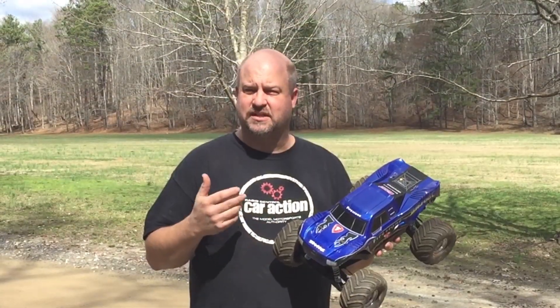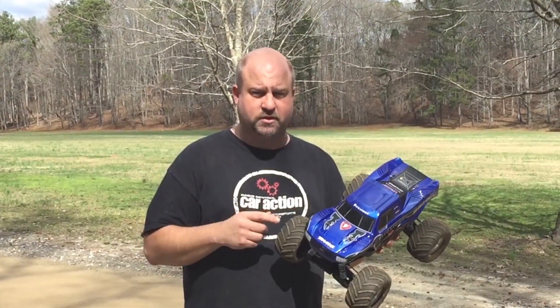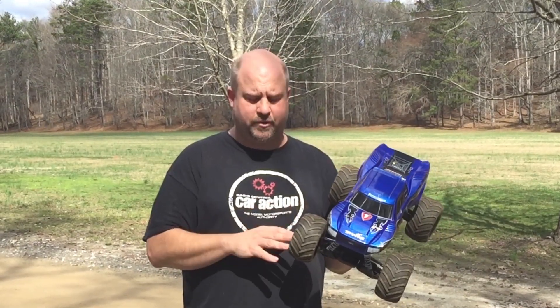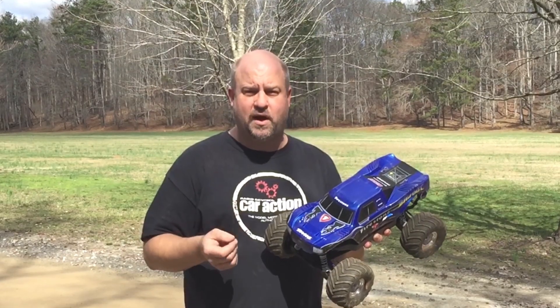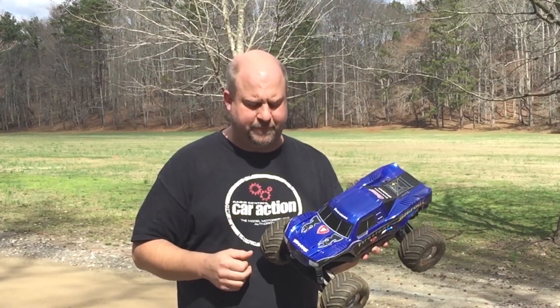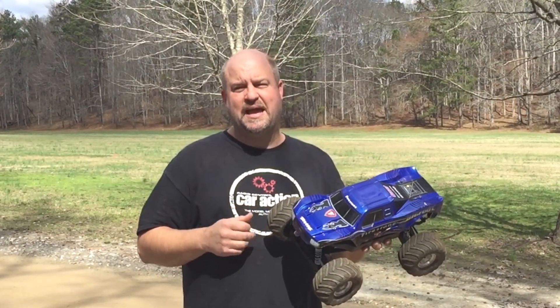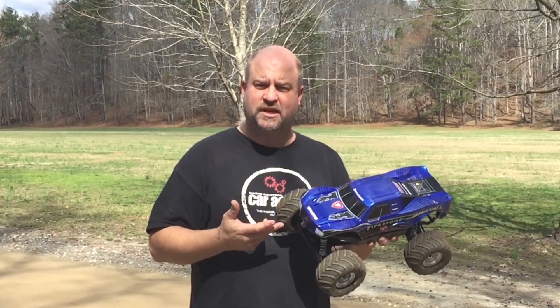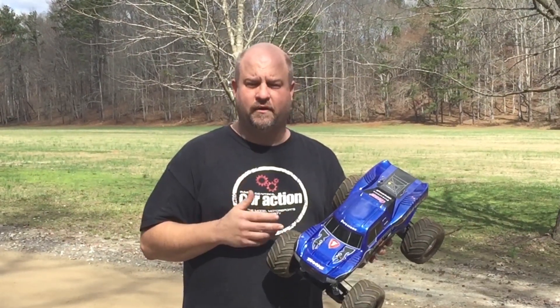Basically what I did was I took the tires and wheels off the two-wheel drive and bolted them on. I have the rear tires and wheels because they have the correct offset for the front and rear of the truck, and then I mounted up the body, but the body required me to make custom body mounts to make it happen. While I was working on it, I also added a couple option parts, such as the aluminum hubs and aluminum shock towers.